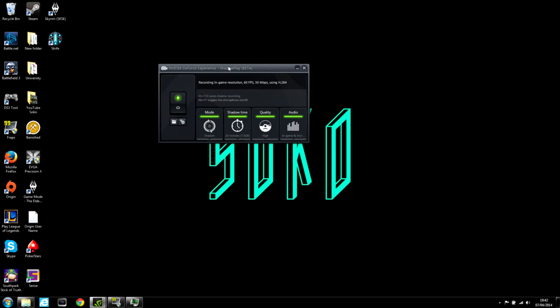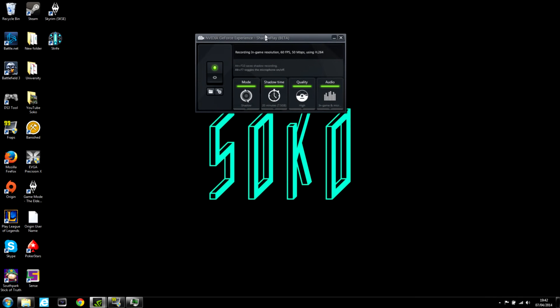Away from that, you can do your own reading if you want to look into the actual technicality of how it works. But in regards to setting it up, it's extremely simple. You've got four main options here: Mode, Shadow, Time, Quality, and Audio. This turns it on or off — I've just turned it on before I started recording. That opens up where your videos are saved, and that's preferences. I want to quickly talk about the two main recording modes: Manual or Shadow.